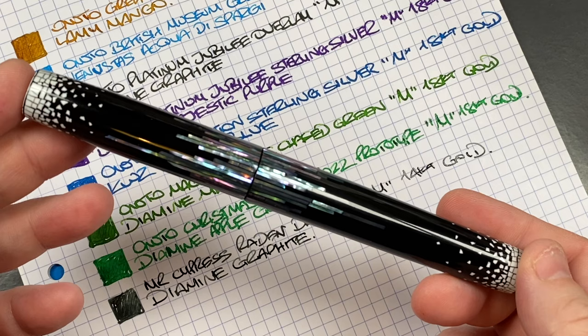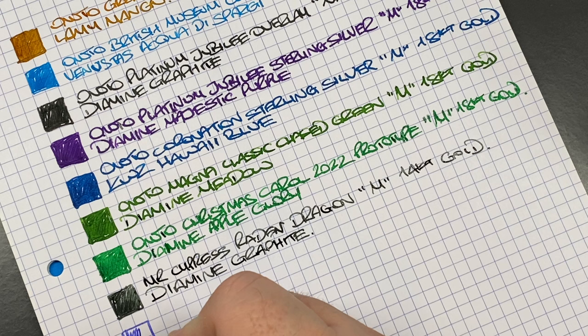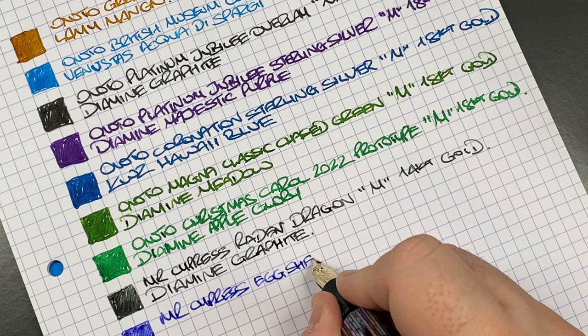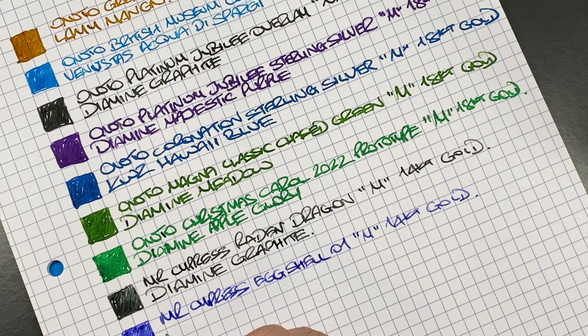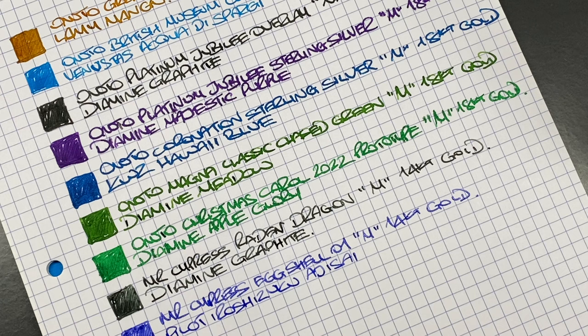Next is the Mr Cyprus Eggshell 01 writing sample. This is a nicely colored ink. This is the Mr Cyprus Eggshell 01, medium, 14-carat gold nib. The ink in here is Pilot Iroshizuku Aji-sai, which is a very nice almost purplish blue-purple colored ink — I'm really loving that ink.